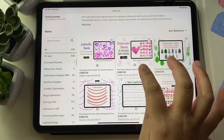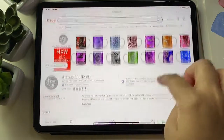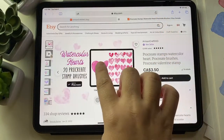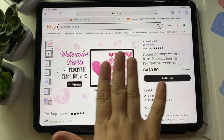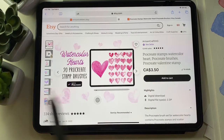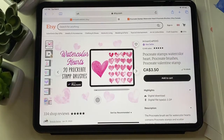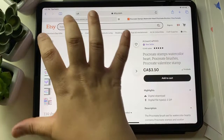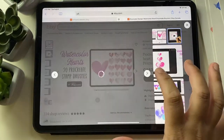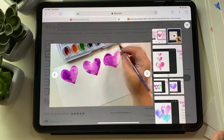This one is called Watercolor Heart, and there are 20 Procreate brushes in the set. These are hearts in the form of stems, made with watercolor drawings like this one. I wanted to show you the procedure I followed, and I have this 15-second video on the Etsy listing.